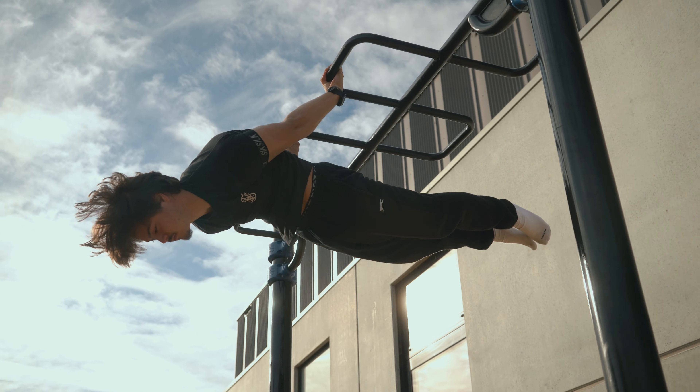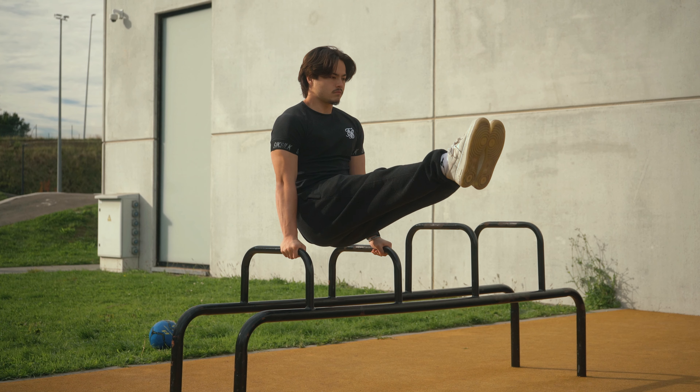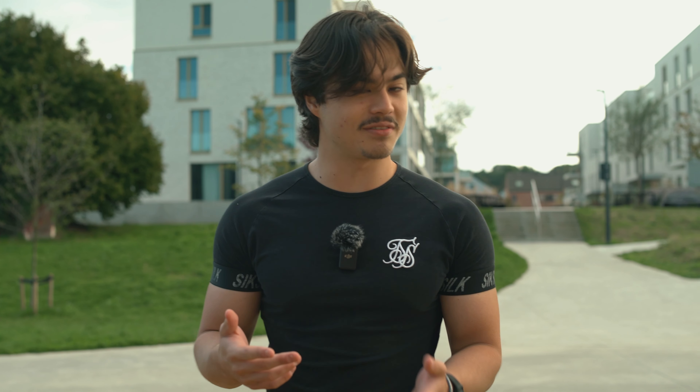If someone were to come up to me and ask, how do I start calisthenics, and I have to explain it in 10 to 15 minutes — because let's face it, that's the max attention span most of you guys have — I would tell them these eight essential things. There are two main reasons people start calisthenics.